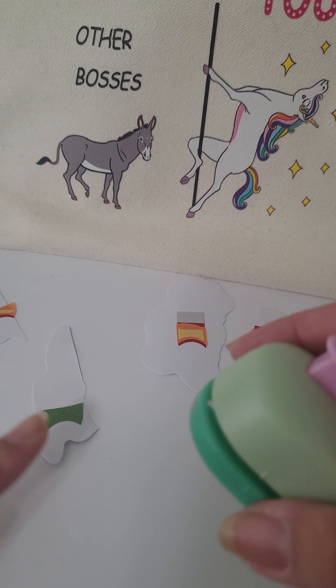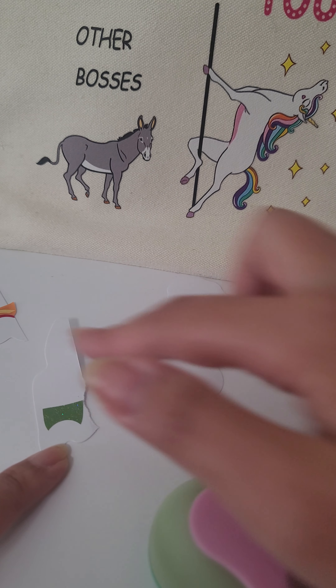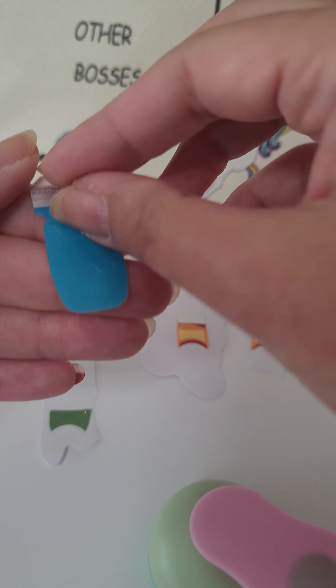First I'm gonna use the same 5/8 inch hole punch just to get the same curvature so it's even. I've gone ahead and done the green one just to show you how I do it, so then I'm gonna do the next color, which is blue.